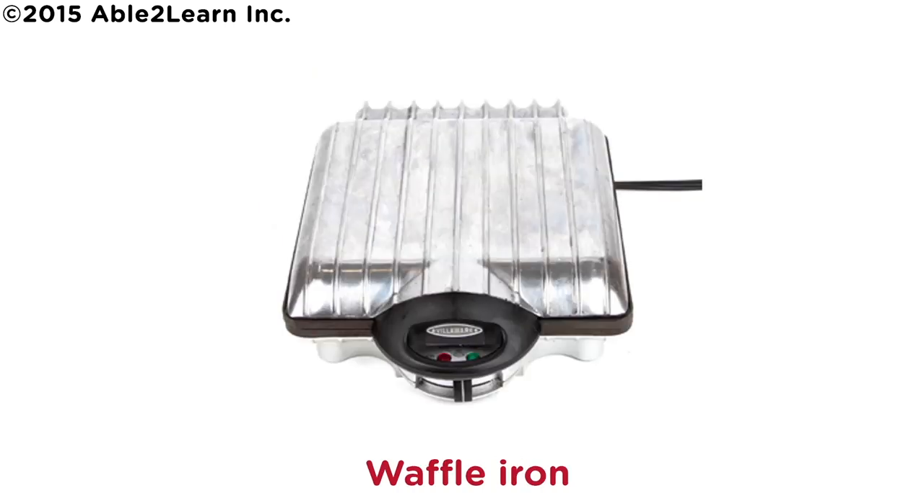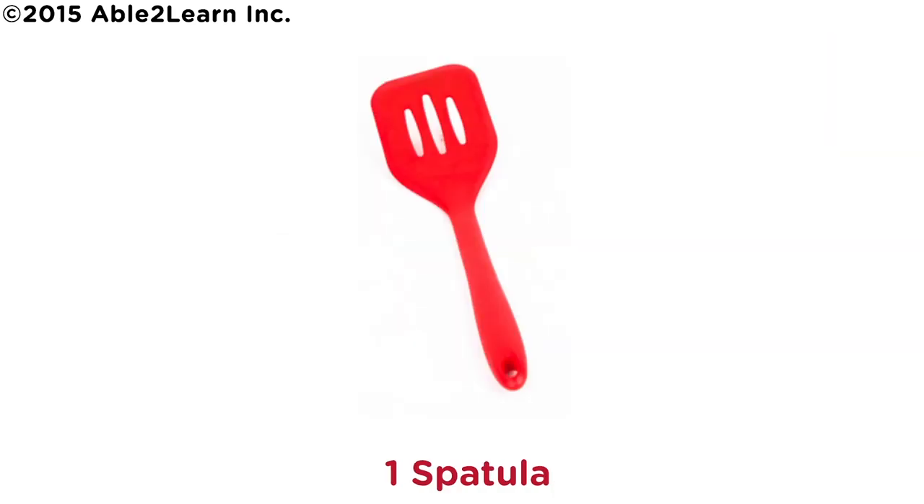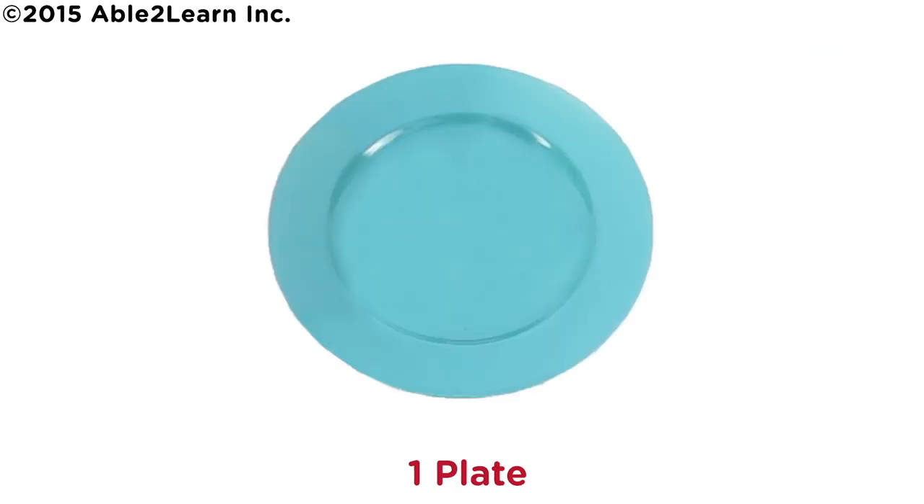Waffle iron. One ladle. One spatula. One knife. One plate.